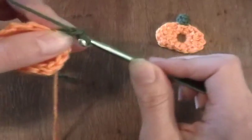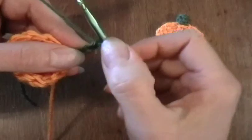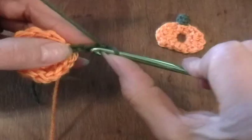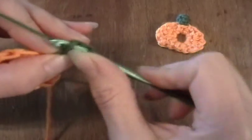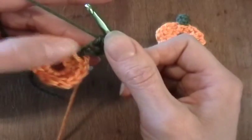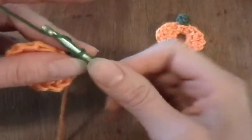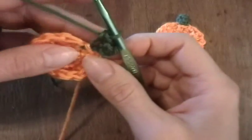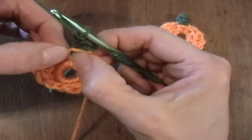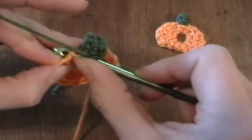Now work three chain stitches: one, two, three. In the second chain from the hook — not this one, but this one — I'm going to work a single crochet. And then in the next stitch right here, I'm going to work another single crochet. And then in the same stitch where I did the slip stitch with the green color, I'm going to do another slip stitch.